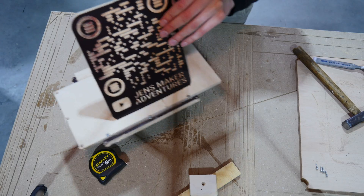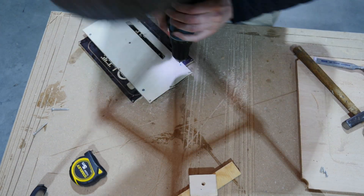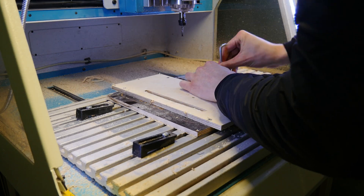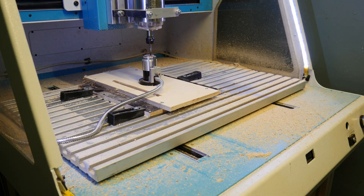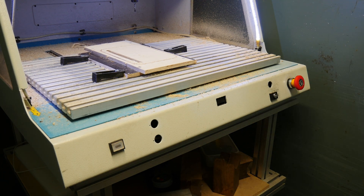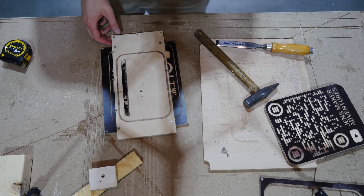Now we can mill around the slot. All I need for the machine to do this properly is the middle point of the workpiece. After calibrating the machine to this center point, I can start the job. Our machine doesn't have dust collection and there's a lot of dust — confetti! And there's our workpiece.